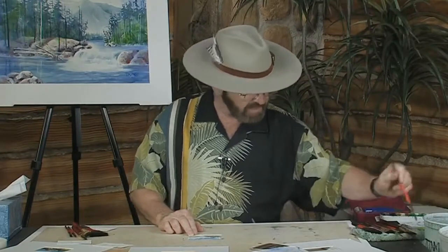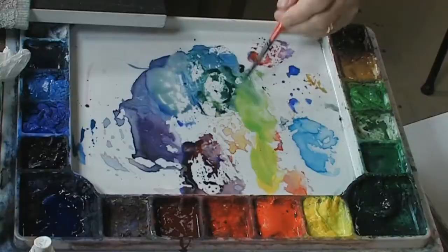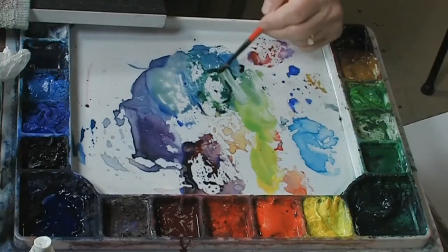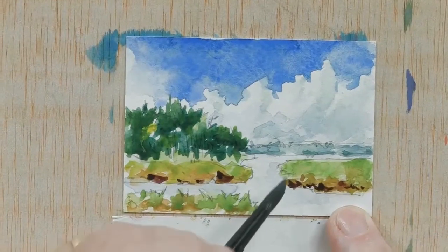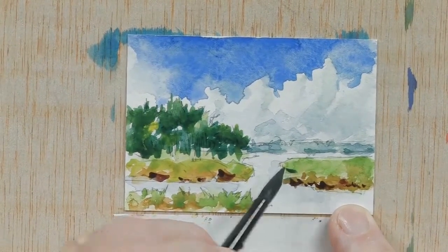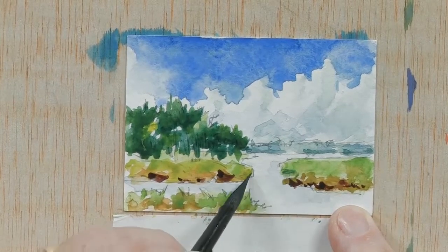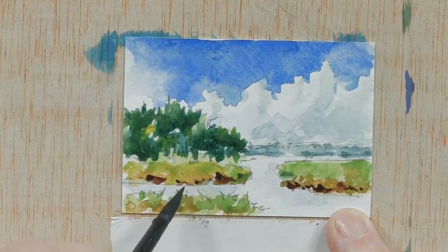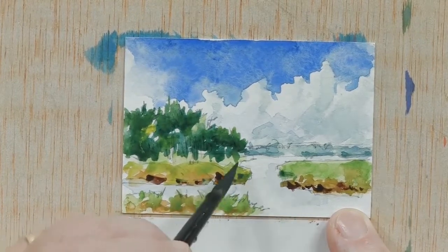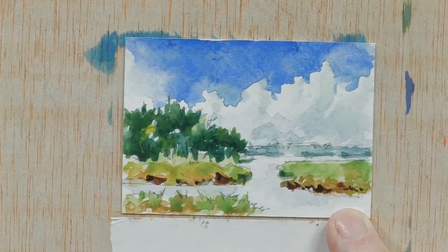Just a couple of areas — now we can see the edge of that. Let's go toward the back here and just identify where the edge is on the marsh toward the back. In other words, in here there would be a little shadow area at the edge of the marsh, and along this edge there would be a little bit more of a shadow area. So back in this area — back in this area — there'd be a little more shadow area.